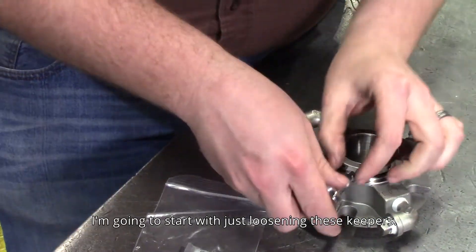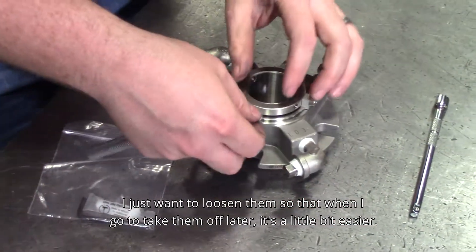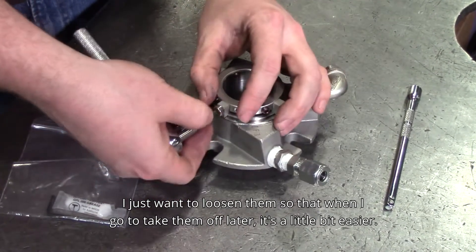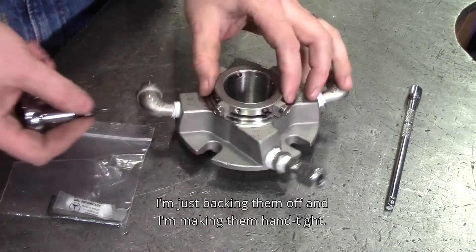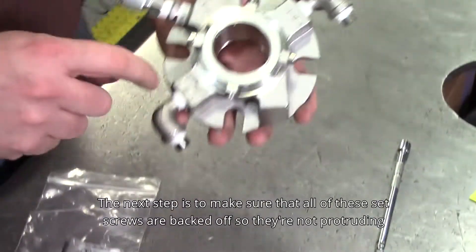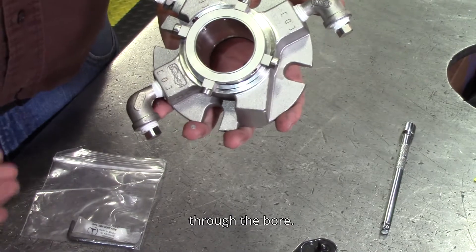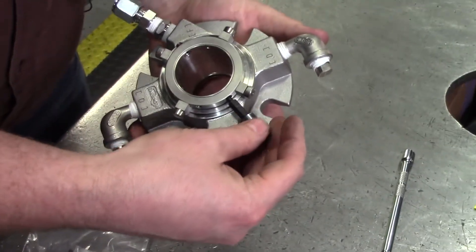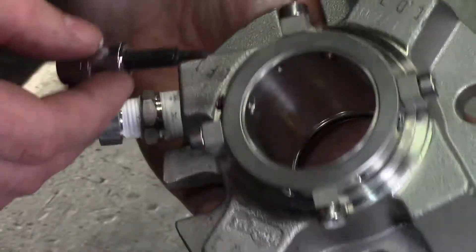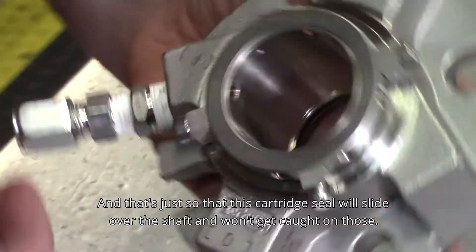I'm going to start with just loosening these keepers. I don't want to remove them because I don't want the seal to reset — I just want to loosen them so that when I go to take them off later, it's a little bit easier. I'm just backing them off and then making them hand tight. The next step is to make sure that all these set screws are backed off so they're not protruding through the bore, so that this cartridge seal will slide over the shaft and won't get caught on those.